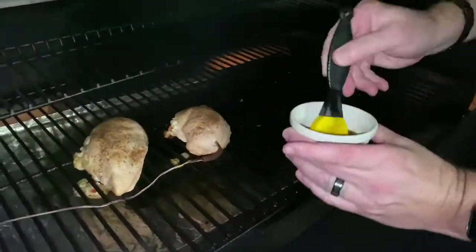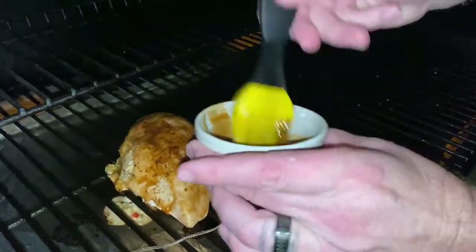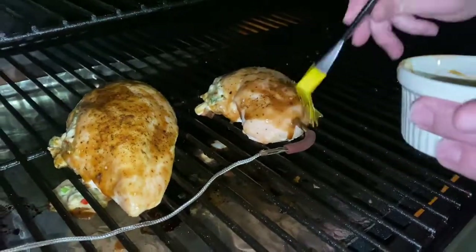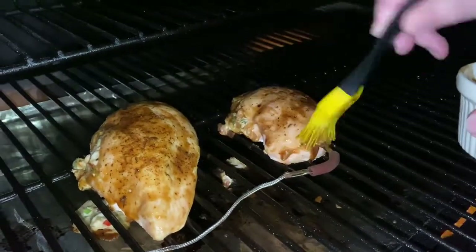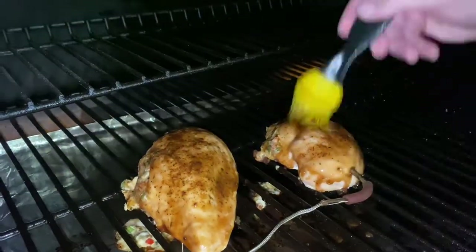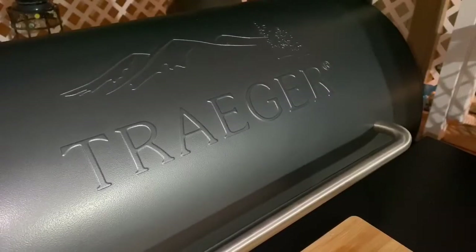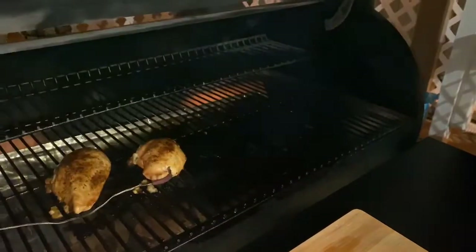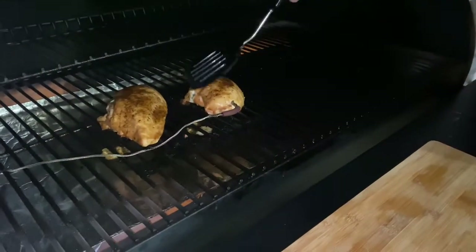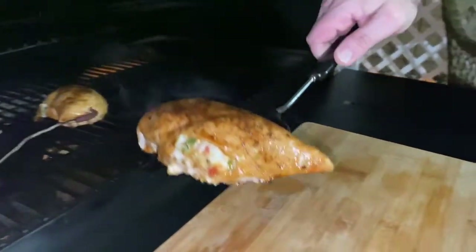The internal temperature is now at 155 degrees — it's time to put your favorite BBQ sauce on there to make a nice crust. The internal temperature on our first example has now reached 165 degrees, so it's time to come off the Traeger. Look at that — cooked to perfection.